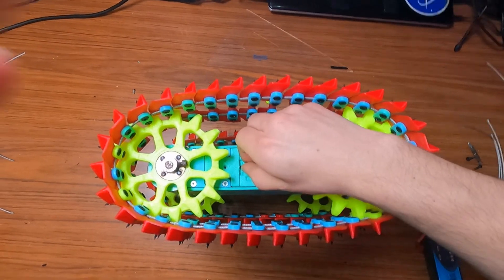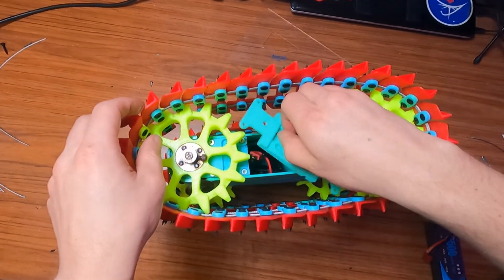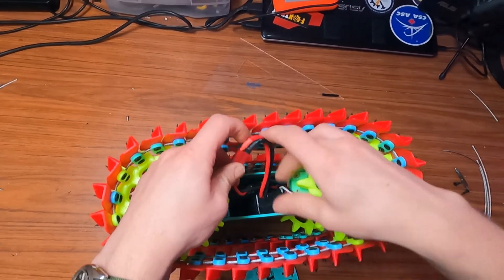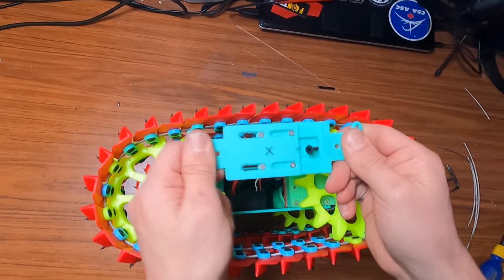I also added a little door on the side of the robot to easily access the battery. That's really nice because it allowed me to put the robot up and running in less than a minute. Those little doors can also extend and retract in order to remove the slack from the track.